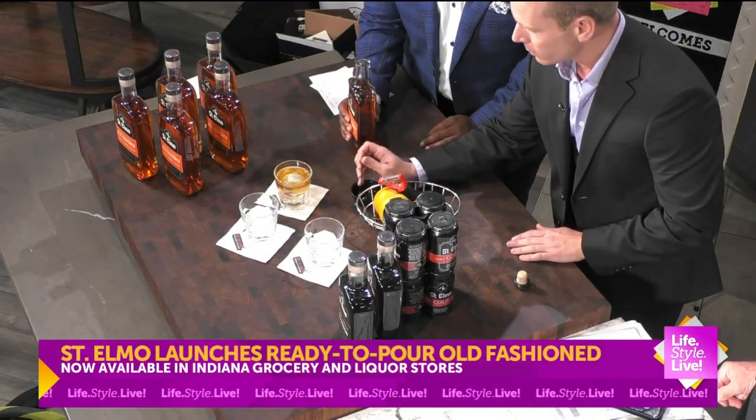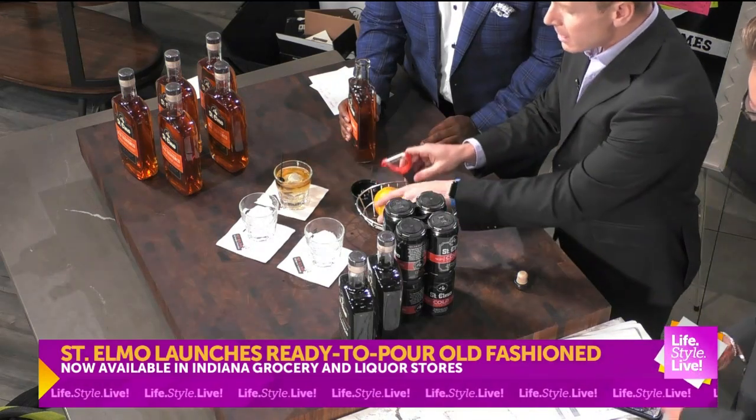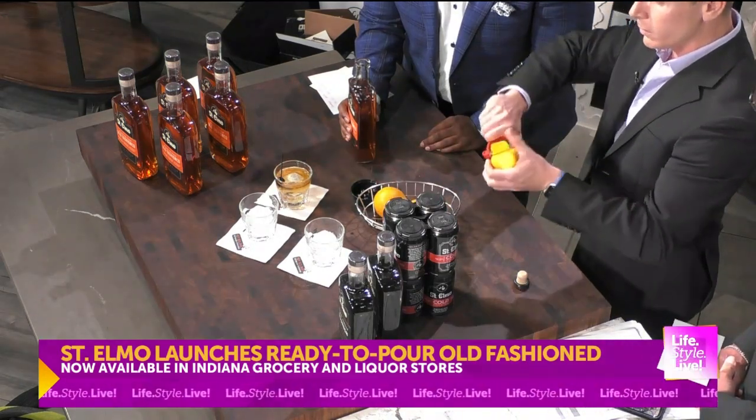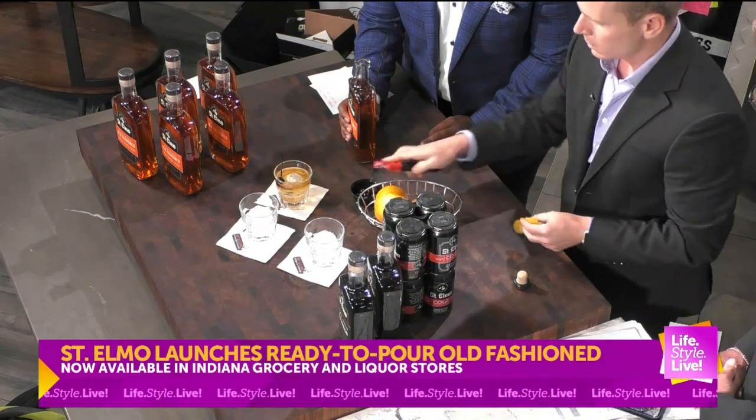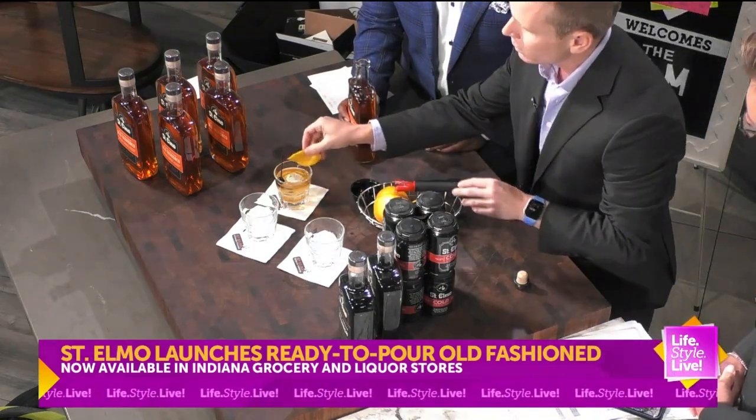Then we're going to garnish it with a Luxardo cherry because it's fancy, and we like that. We like fancy. And then, if we really want to kick it up a notch, we're going to do an orange peel — the classic. Can't have it without the orange peel. Give it a little bit of mist, a spritz, right on top.